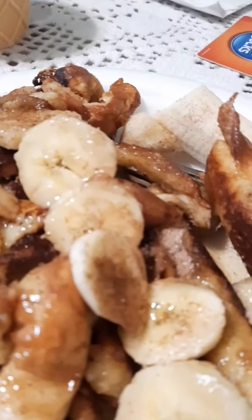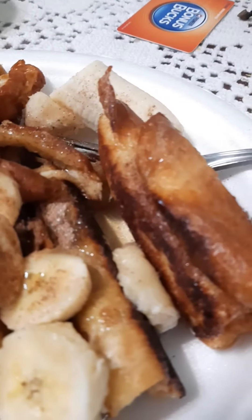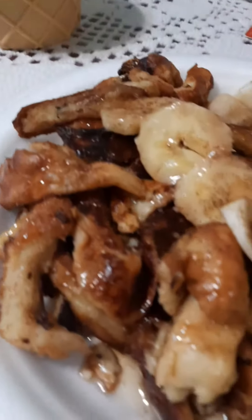What we did is we just put a little bit of banana, then you add the syrup and you can eat your num-nums.